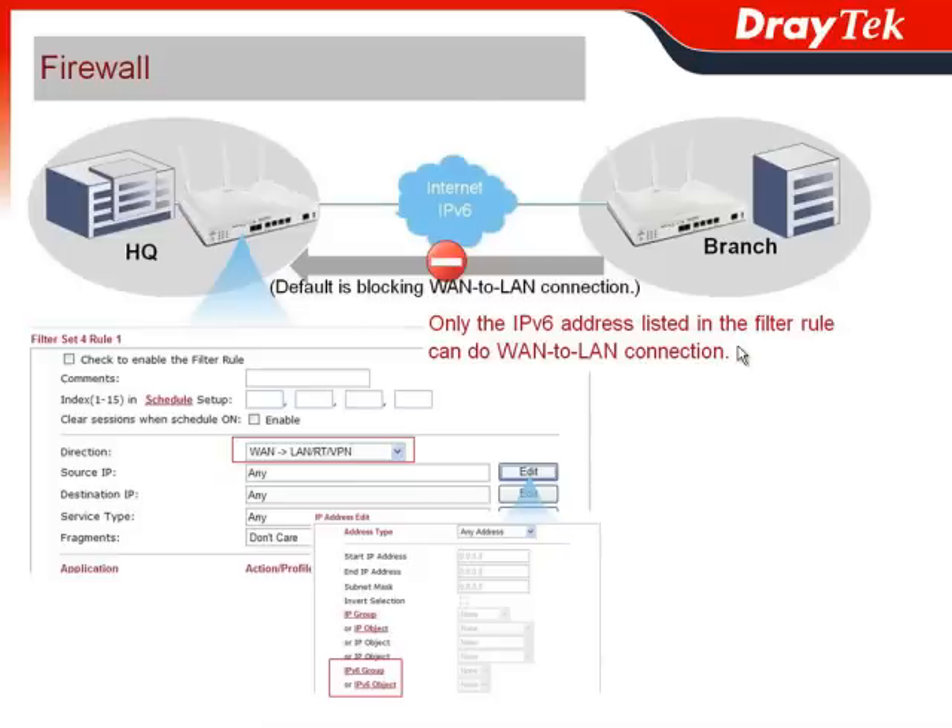So how do we do it? You just go to the firewall filter setup, choose the direction from WAN to LAN, choose the source IP, and select the IPv6 address belonging to the branch office. This way, you can allow the WAN-to-LAN connection from branch office to headquarter.